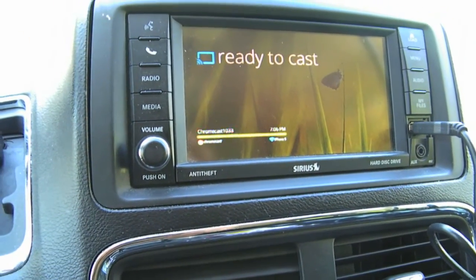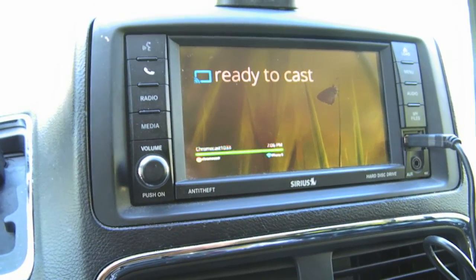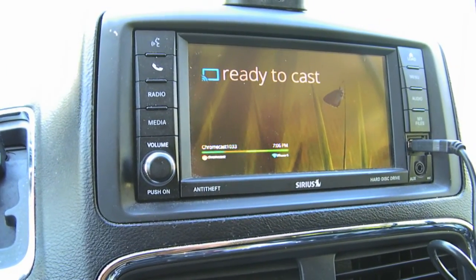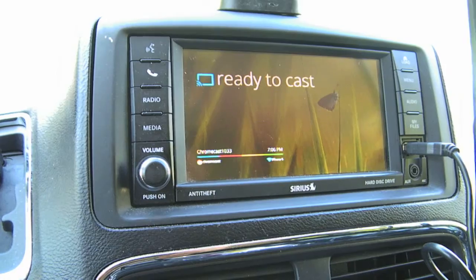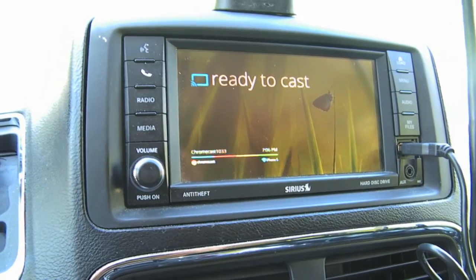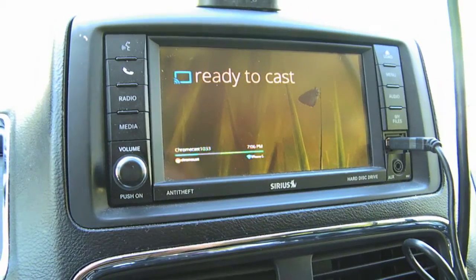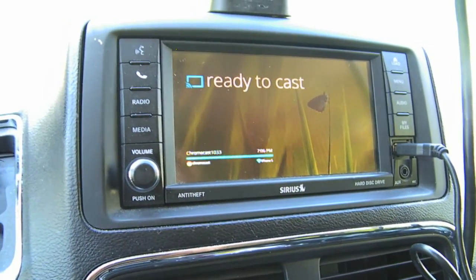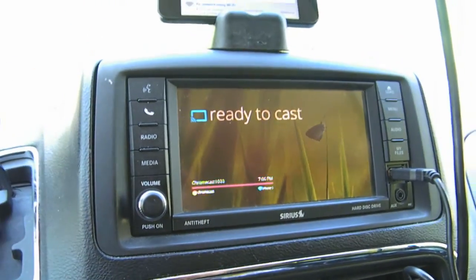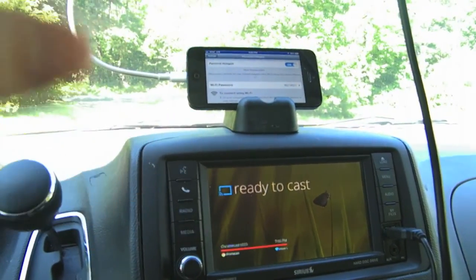But you have to use an app — either an Android tablet or phone — to configure it to your iPhone 5's personal hotspot connection, or you have to use a computer. Hook your computer up to the iPhone 5 Wi-Fi, and then configure the Chromecast using the Chrome browser on your PC or desktop. Once you get it all connected and working, then every time you get into your car you can just turn on personal hotspot and the Chromecast will find the iPhone 5 and you're all set.